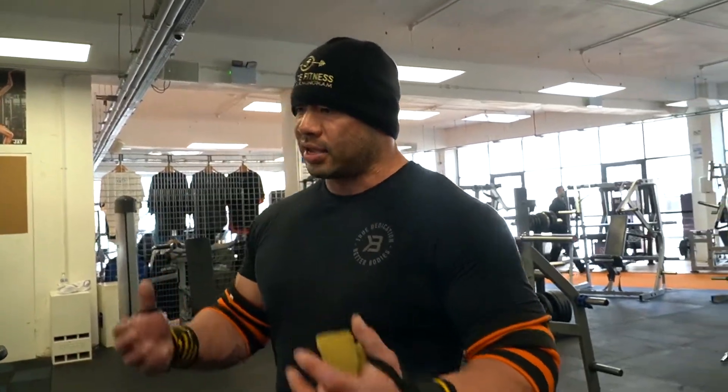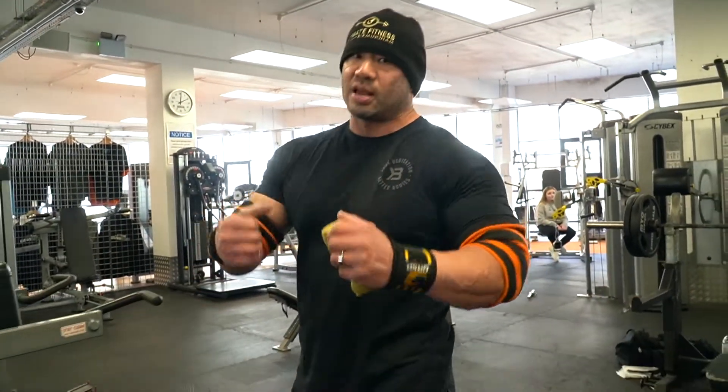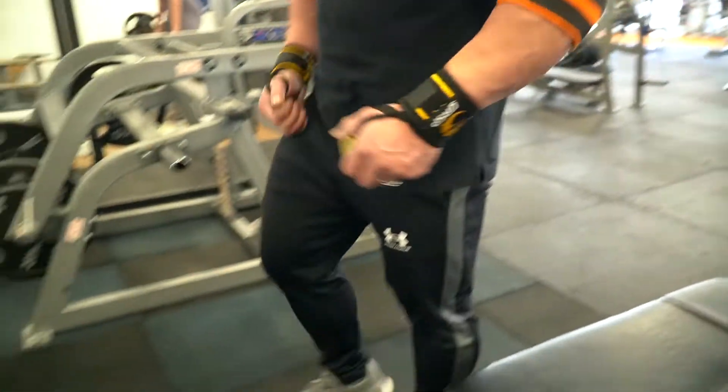I'm not going to go too heavy. We're going to do three sets of ten reps. We're going to aim for a perfect rep — get that contraction, get that stretch. We're not going to be using too much shoulder.